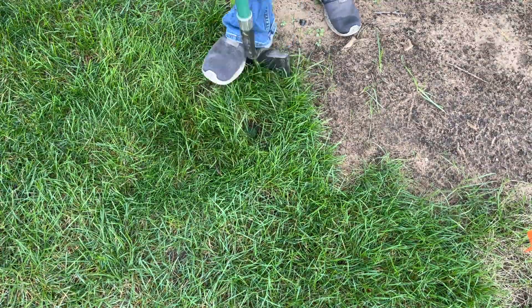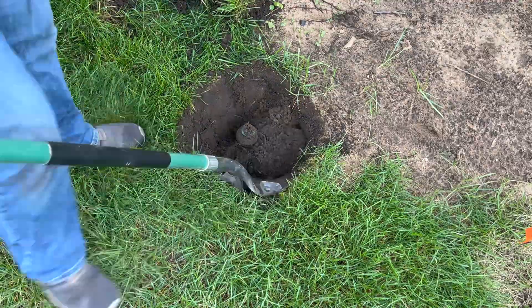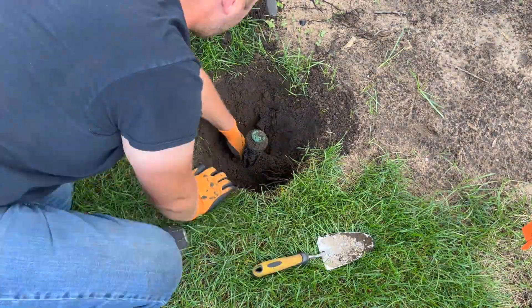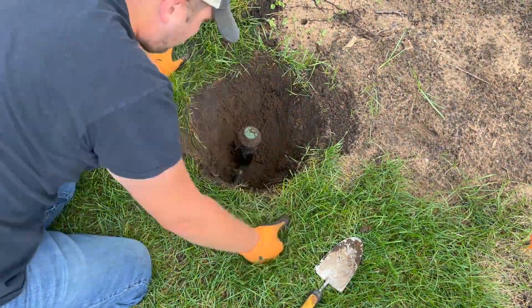To move the sprinkler head, I started by digging out and setting aside the surrounding grass so I could replace it after everything was finished. Then I dug down deep enough to get to the bottom of the sprinkler head to expose the connection to the water line. Unless you know ahead of time, you'll have to do this first in order to identify what size polytube and connectors you'll need.